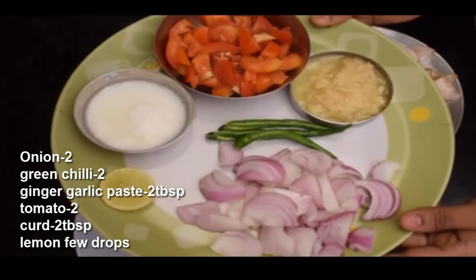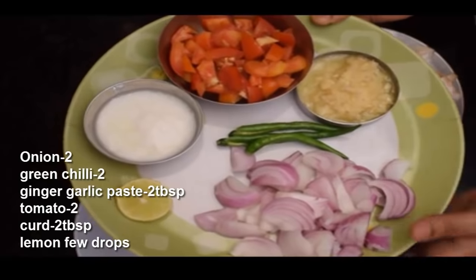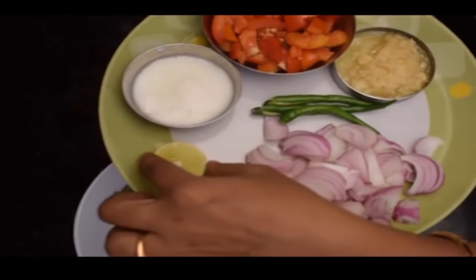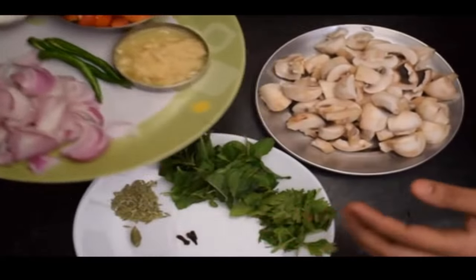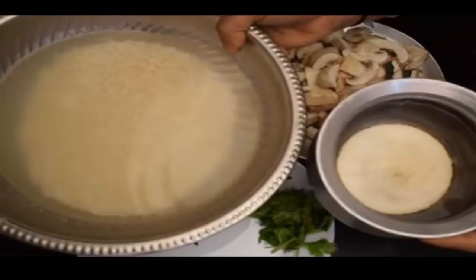Put 3 rations in the pan. Add 2 tablespoons of paste in the pan. Then put 2 tomatoes in the pan. Add 1 tablespoon of salt, 1 teaspoon of salt, or biryani masala powder.